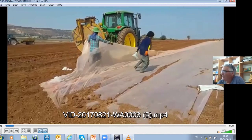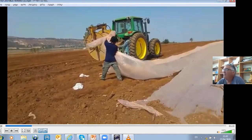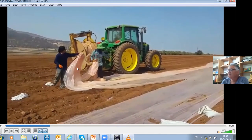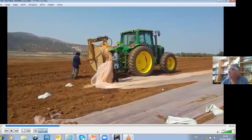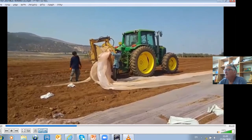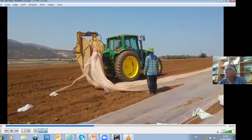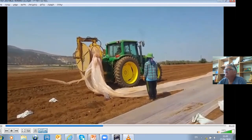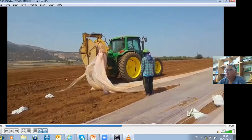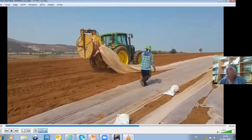Polyethylene is a waste — it should be friendly to the environment. So what we are doing is, once we finish the solarization, we cut the film in the middle and use a special drum in order to collect the polyethylene and send it to recycling. The tractor is collecting the polyethylene.